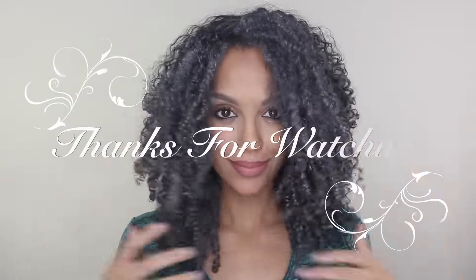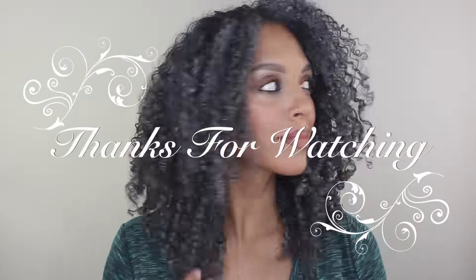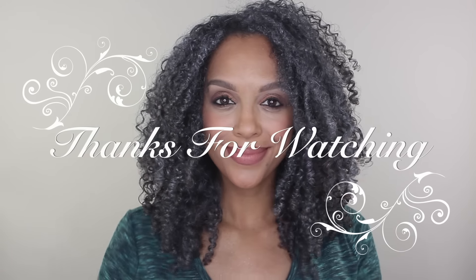I'd love to hear from all of you what you think of this look down below in the comments. Don't forget to give this video a thumbs up and please subscribe so you never miss another video. Thanks so much for watching and I will see you on the next one.